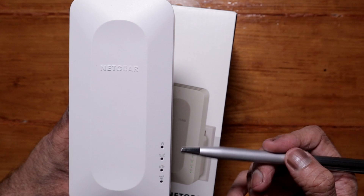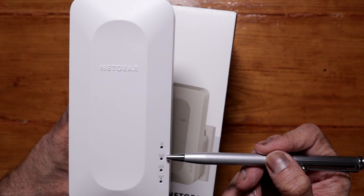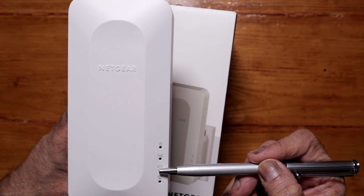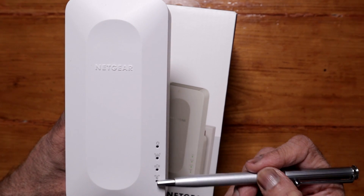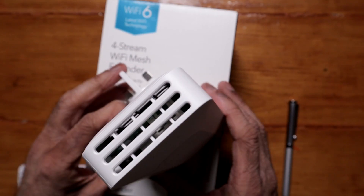There are some LED indicators that will light up. The first one is power, the second is the router link LED, the third is the client link LED, and then there's the WPS button LED. Okay, let's set this up.